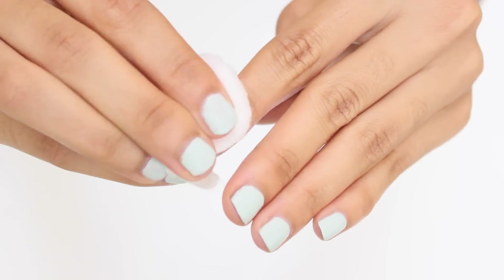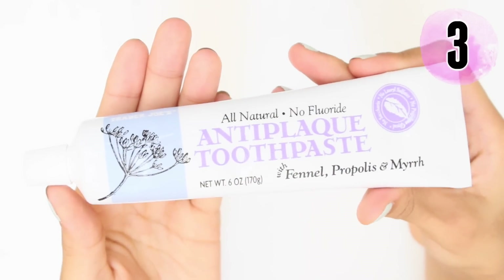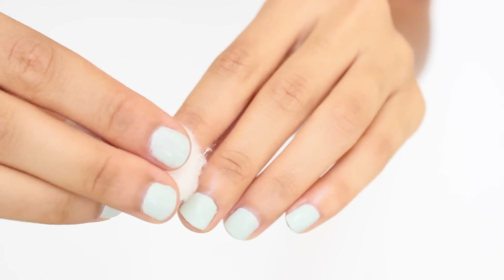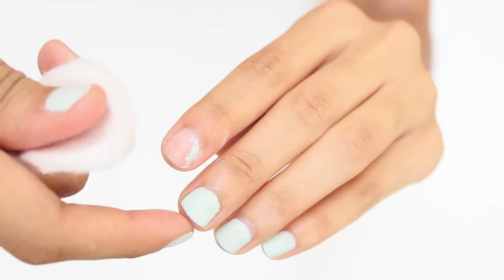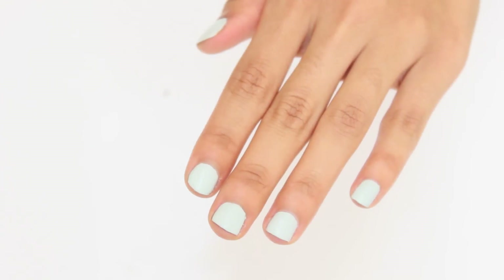Here's yet another way to remove nail polish when you don't have remover — this time using toothpaste. Squeeze some toothpaste on a cotton ball and wipe the nail polish away. It is quite messy and doesn't come off as fast as a remover, but it gets the job done and is great when you're traveling and out of remover.